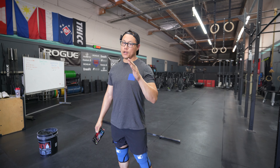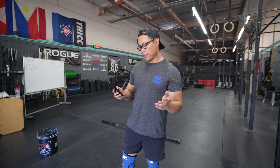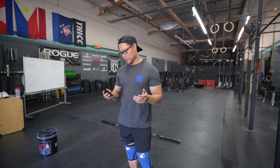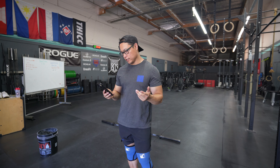Today we've got snatches — basically just some snatch maintenance. Every two minutes for six minutes, two snatches at 77 to 80, then 82 to 85.